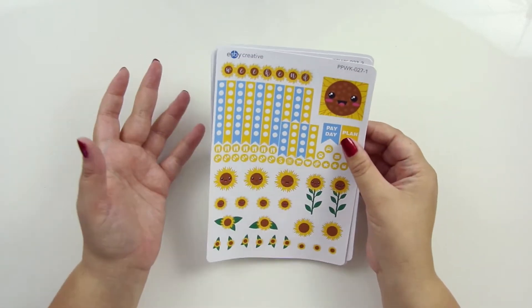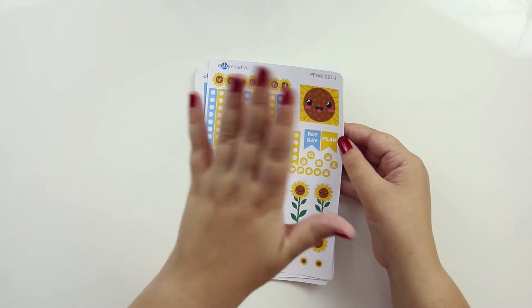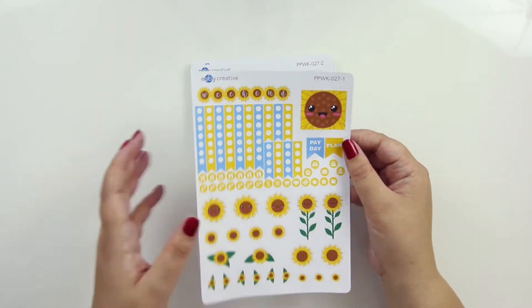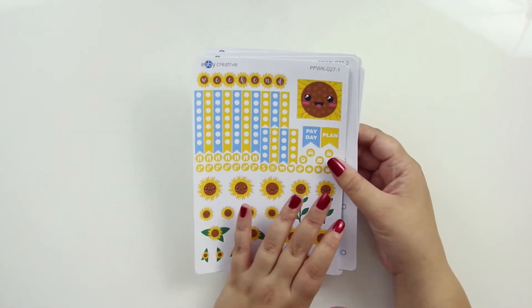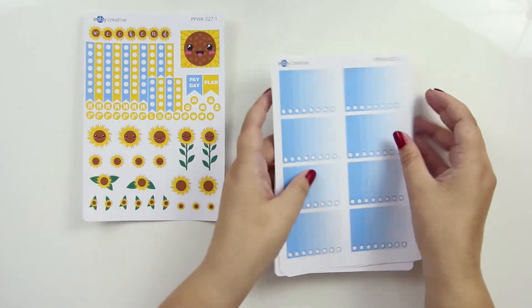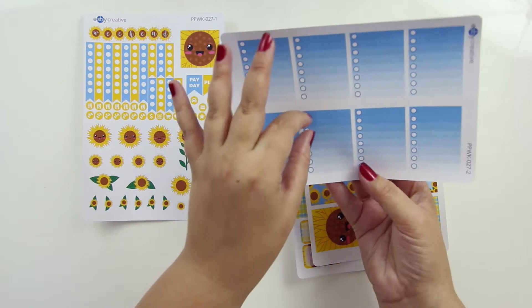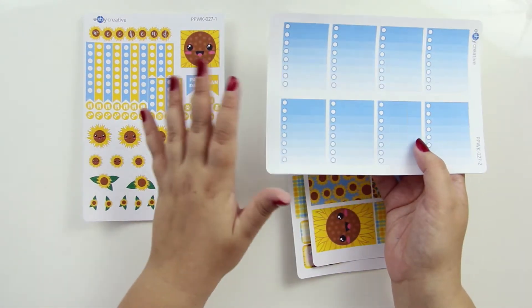So it'll look pretty similar to the other kits. You've got your weekend banner, checklist, and this piece is to cover up the calendar on the sidebar if you want, or you could put it somewhere else — it's kind of meant to fit the sidebar. And then deco, and just like the other kits, the second page is just a checklist. These are the height of the lines in the Plum Planner, so this is obviously just for vertical.